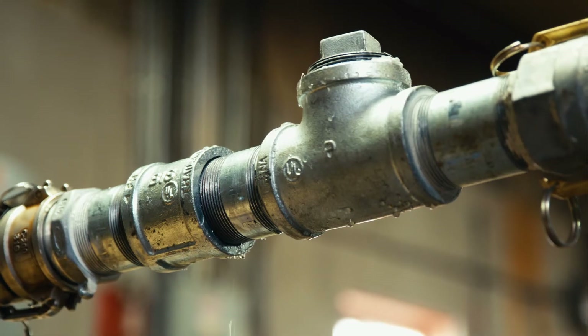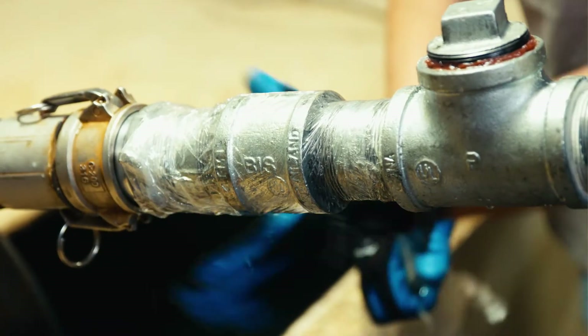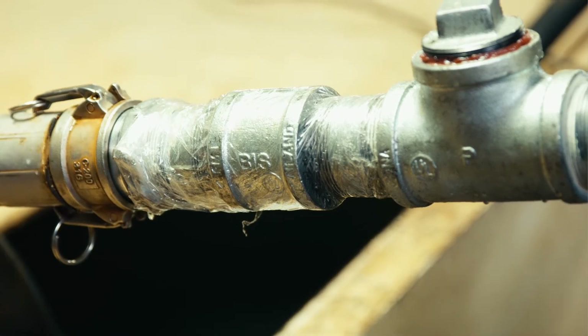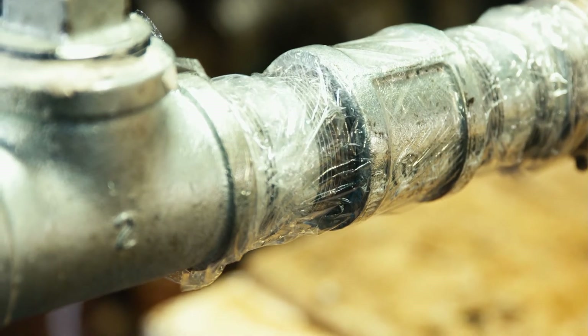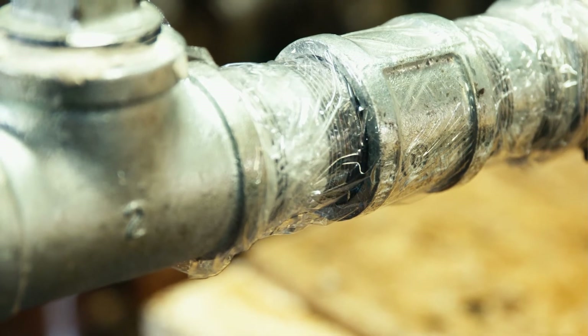We'll examine the hose fittings. You can wrap plastic wrap tightly around a potential air leak path — a union joint or cam fitting — and turn the pump on. If an air leak exists, the plastic wrap will tighten to the area or show water movement.